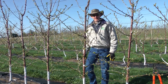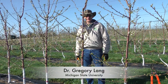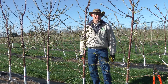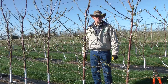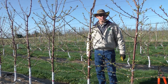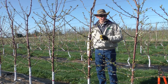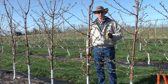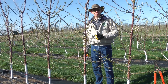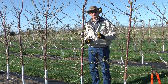The next system we're going to look at here at the MSU Clarksville research site is the Super Slender Axe. This was a training system developed by Stefano Musaki in Bologna, Italy. It's a very simple but quite radical pruning system. The focus is to plant the trees very close together and to annually prune every single branch so the trees maintain a very close spacing.